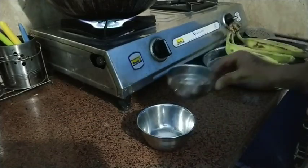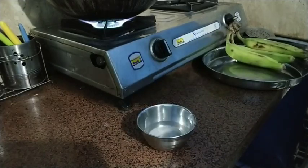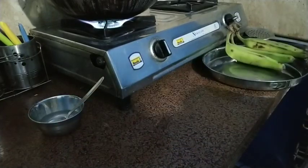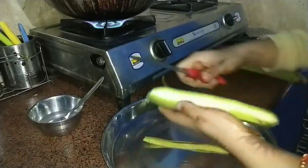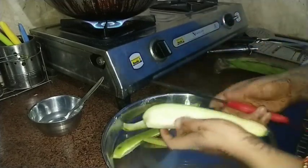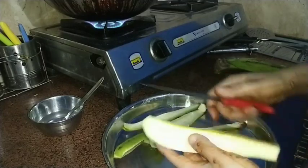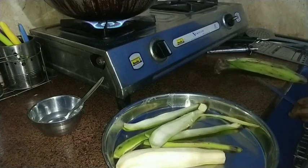First, I made a mixture of 50% salt and 50% water and we will mix them together. When we want to fry, the oil should be ready. When we fry the banana, if the oil is too hot, the chips will not turn out good. You can fry them the right way — keep in mind that the oil should not be very hot.